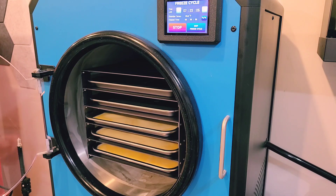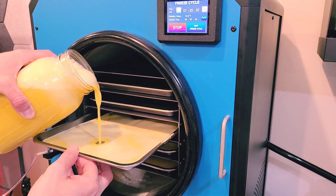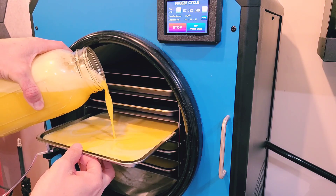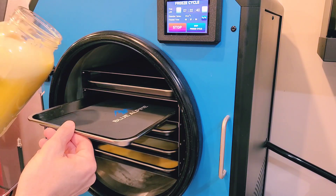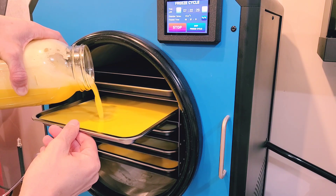Right here I'm just trying to get the eggs as full as I can into the trays. I like to start with the trays inside the chamber and level, so I don't have to transport them and spill them. You can fill the trays pretty much all the way to the top, but keep in mind that the medium freeze dryer can do about a gallon of liquid and the large freeze dryer can do about two gallons of liquid pretty comfortably.